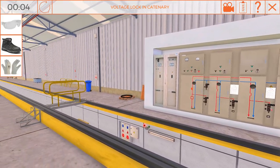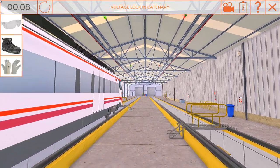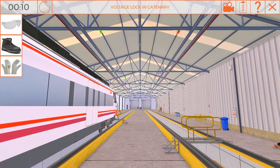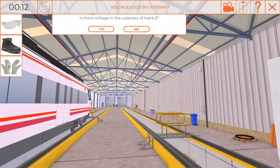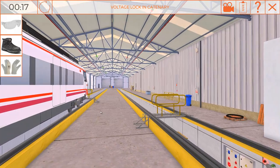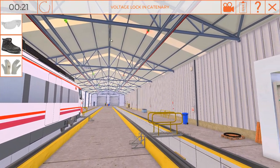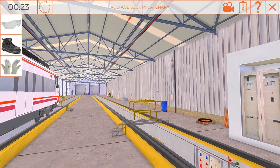Let's lock the voltage. The first step is to check that the catenary is not energized by verifying the light signals. Next, place a lock on the PT3 clamp to block track 1, or PT4 to block track 2.